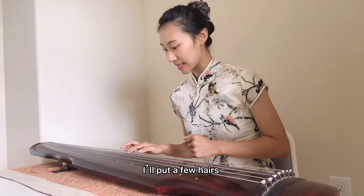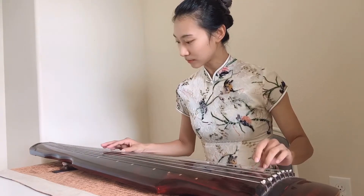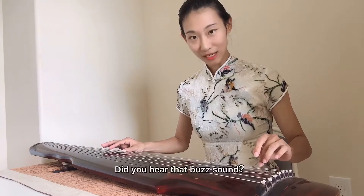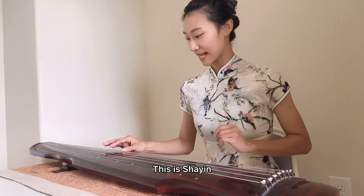沙音是由于琴的面板表面打磨不光滑导致的。我用了几根头发丝放在这里，来演示一下什么是沙音。听到了吗？滋滋的声音，这个就是沙音。